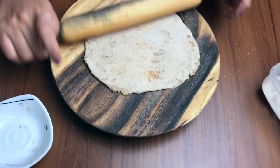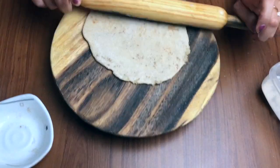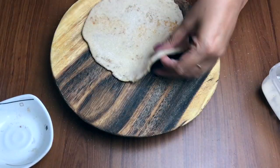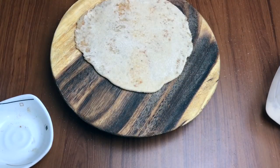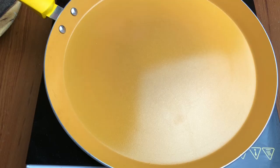Iske liye mein hamesha ghee ka istamal karti hoon. I try to use as much ghee as possible in my daughter's food. Meinne dekha hai ki actually ghee use karne se uski growth pe bahut achcha asar pada hai.